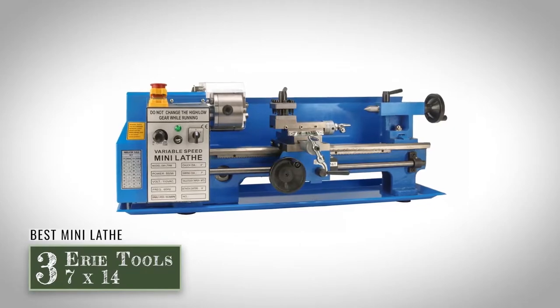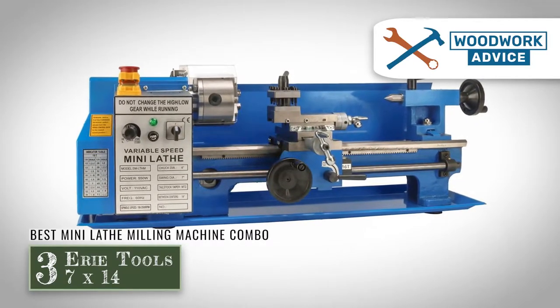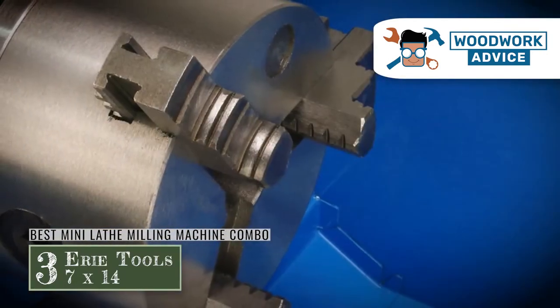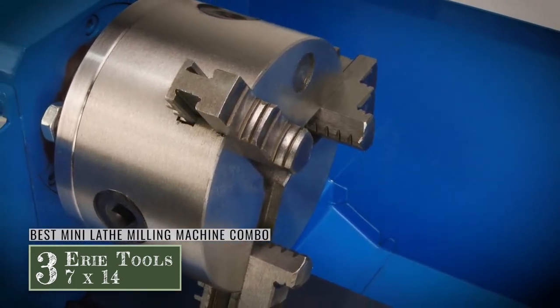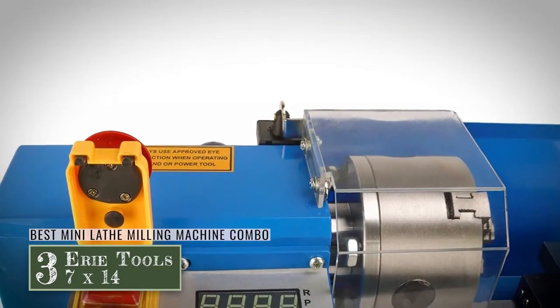Next we have Best Mini Lathe Milling Machine Combo, the Erie Tools 7x14. It comes with everything you could possibly need to get it up and running and to maintain it: a lathe, a chuck key, a five-piece carbide-tipped cutter kit, external and internal chuck jaws, 11 feed rate gears, and an instruction manual.